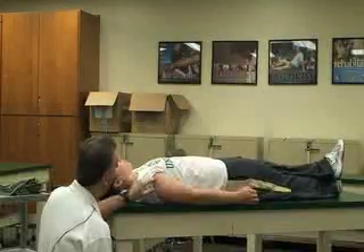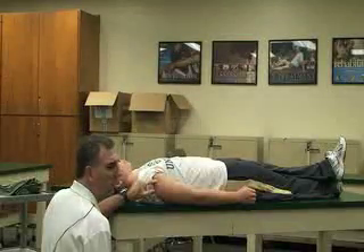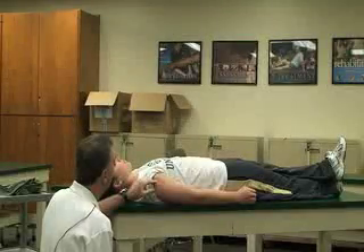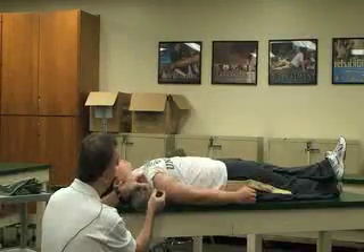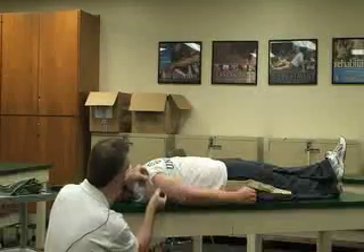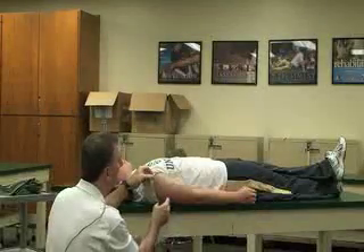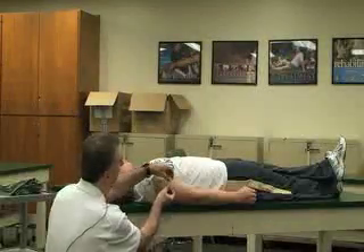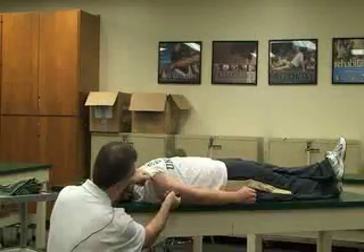The fulcrum for this is going to be through the head of the humerus or just lateral to the greater tubercle. The stationary arm is going to be parallel to the thorax or parallel to the table or floor. And then the moving arm is going to be aligned with the humerus.